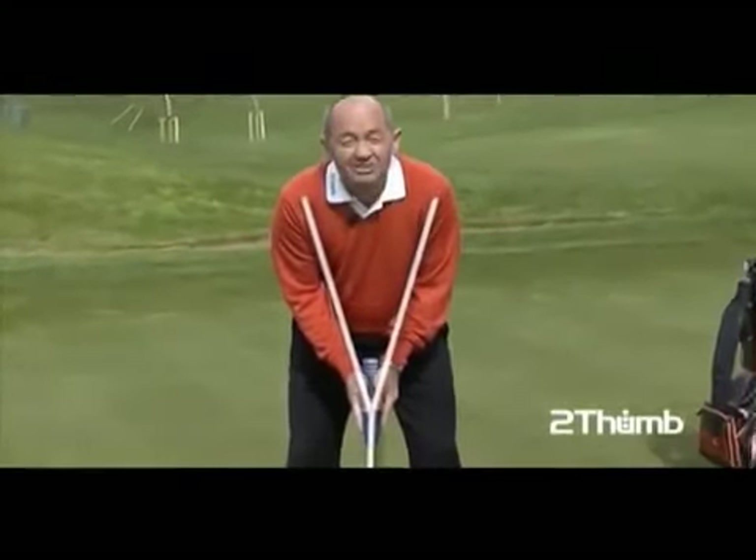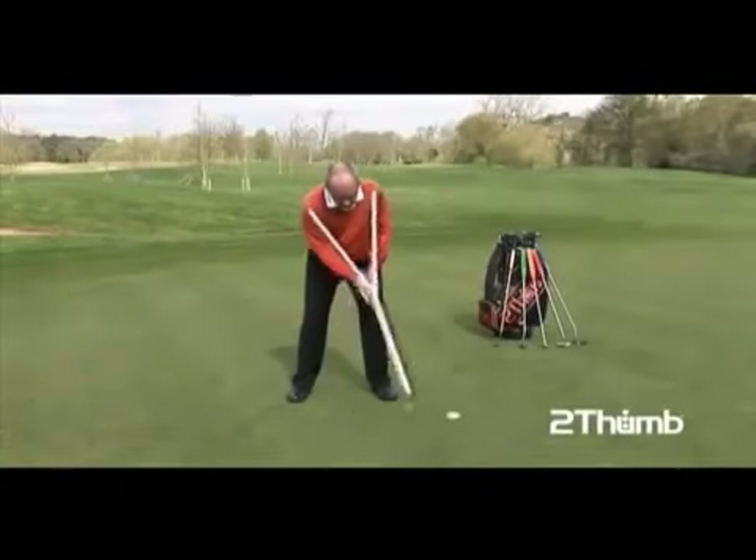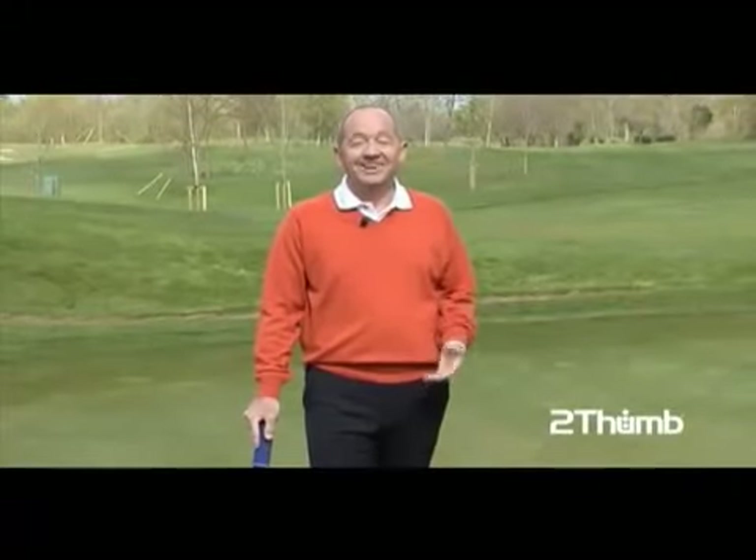I can check one more time — is everything right? Yes it is. Here's the pendulum stroke, back and through. It's simple, it's natural, and it's logical.